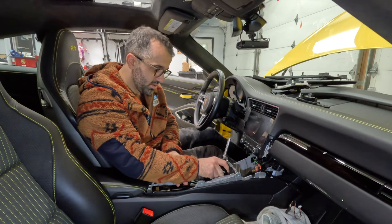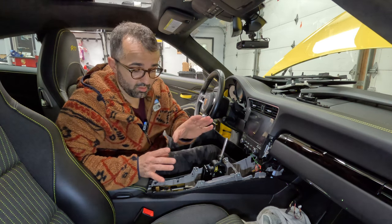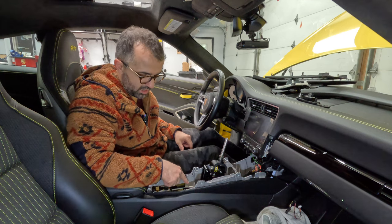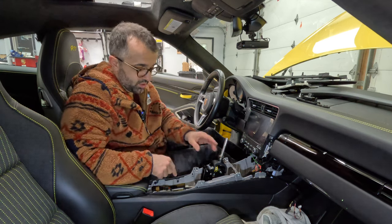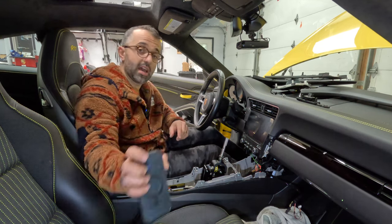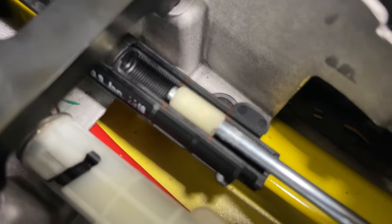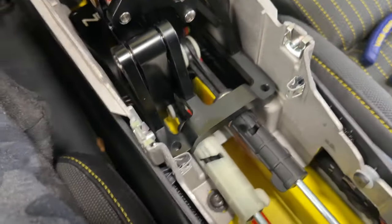Installation is basically the reverse of removal. Stick it in here. One thing to note: one person messaged me saying they were getting rubbing when putting the car in reverse. The suggested fix is to use a little washer up here to lift the shifter just a little bit. So first, we're going to put the shifter cables back in place, and since I have them marked I know exactly where they go.